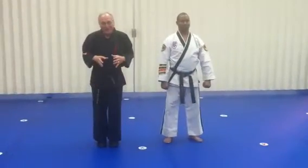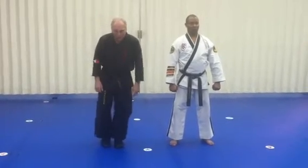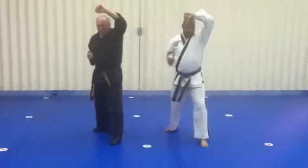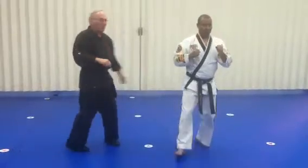Notice that this is the exact same thing as the first three movements of the form Sangham One. So first we'll do it again without a partner — high lock, punch, front knee. Work on that alone and then we'll do it with a partner.